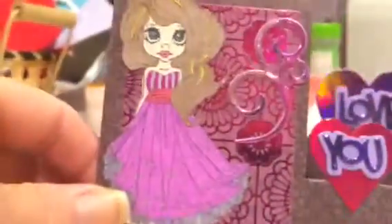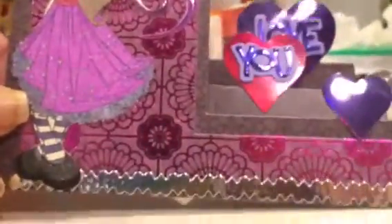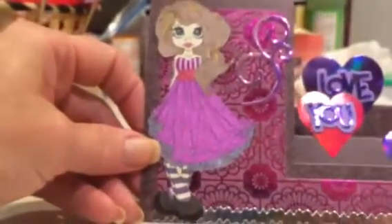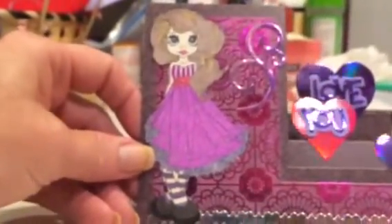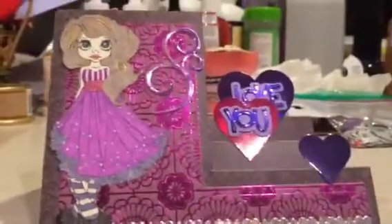I used shimmer sheets, which shine these different colors. There's a purple one that I cut a design out of right there. The bottom one's like an opal. And this little girl is Nevia — I stamped it and colored it, and she's just a little cutie pie, I think.